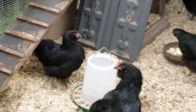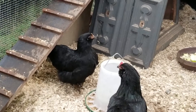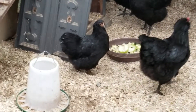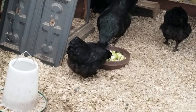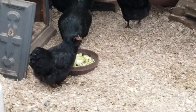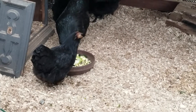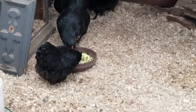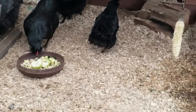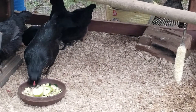What the mite does is burrow into the feet of the chicken, and then the mite's waste causes the scales to raise up. The chicken can get really sick and eventually won't be able to perch if it gets really bad — it could even lead to death. She's having a hard time even standing, so she's had it for a while.